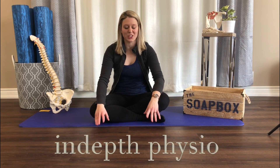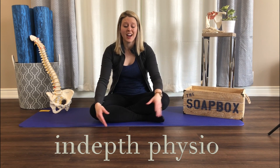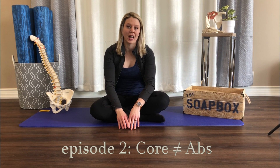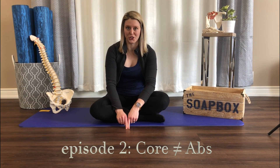Hey guys, welcome back. I just want to say thank you so much for your support from episode 1. I hope you guys learned a lot and I was really inspired by all the comments. I'm hoping you will enjoy more soapbox episodes to come. So today is episode 2 and we are talking about how core is not the same thing as abdominals — a little myth-buster episode here.